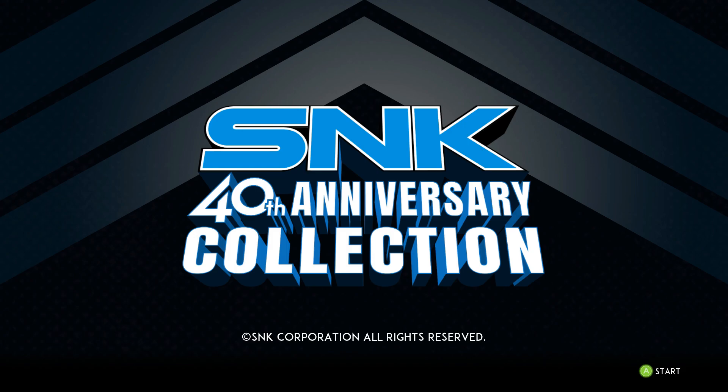Hello everyone, Ace here, and today we are back with another Ace Impressions — this time having a look at SNK 40th Anniversary Collection. This is a bundle of classic SNK titles that has just found its way onto GOG.com, and maybe Steam. It is on sale right now for the low price of $15, although the full regular price is $30. The big question is whether or not this game is worth your time, and my answer is yes.